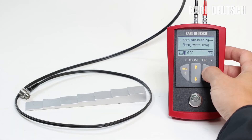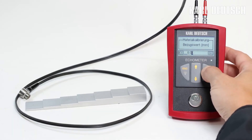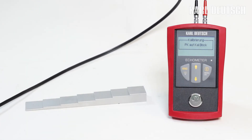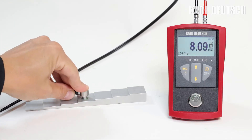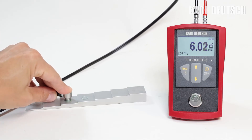To do this, select the material calibration in the menu and enter the height of the step. Then place the probe with a little coupling agent on the step. The calibration is performed automatically. With the material-specific sound velocity, an accurate wall thickness measurement can now be carried out.